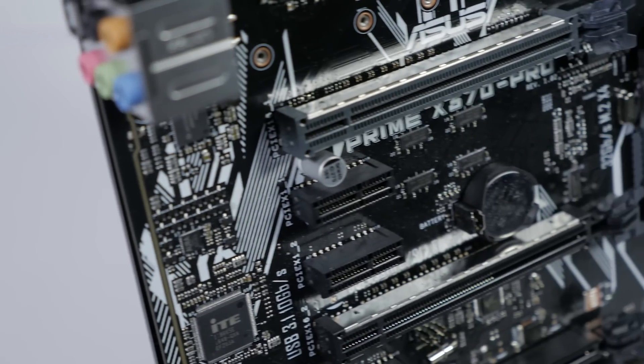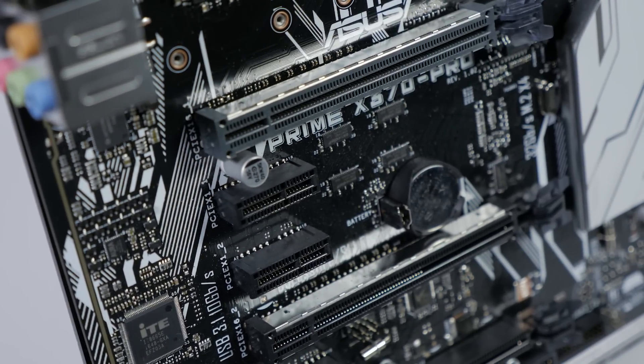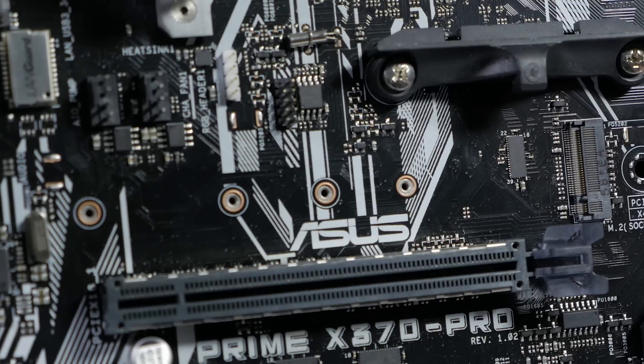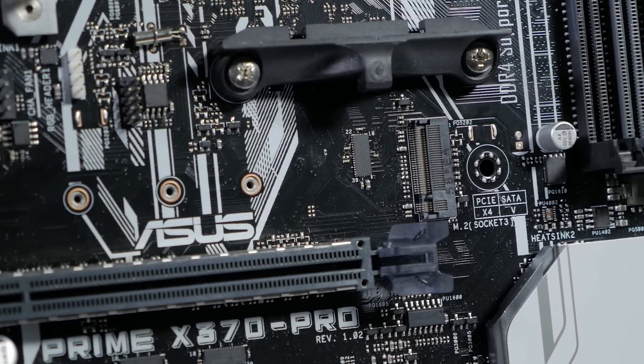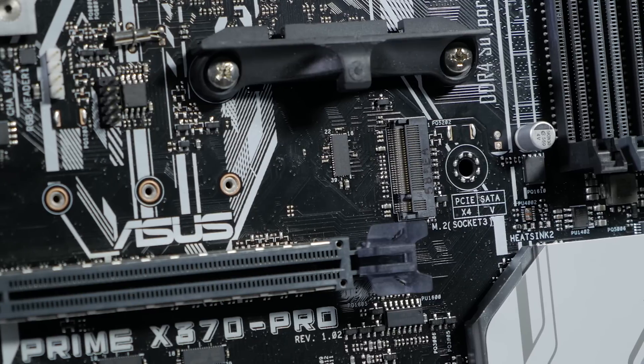There are two ASUS Safe Slot PCIe slots which add increased support and rigidity for larger GPUs. It also features a PCIe 3.0 x4 M.2 slot when using it with a Ryzen CPU. If you're using it with an Athlon or A-Series CPU, it will be SATA only.